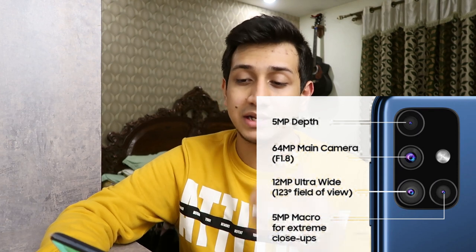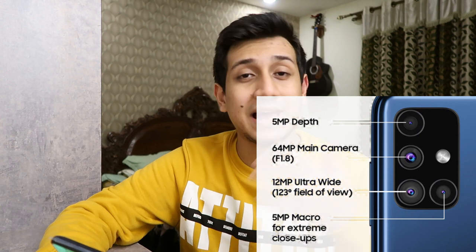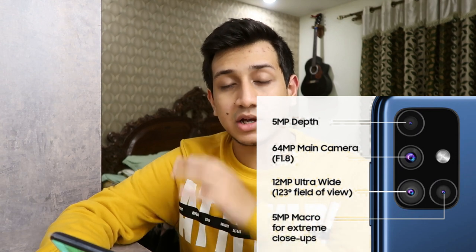The rear camera is a quad camera setup. You have four cameras and a flash at the back. The main camera is 64MP. You also have an ultra-wide angle camera which can cover up to 123 degrees. Additionally, you have a depth sensor as well as a macro camera. This is the perfect camera setup that you will find at this price point — it's a win-win for Samsung.